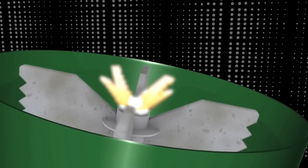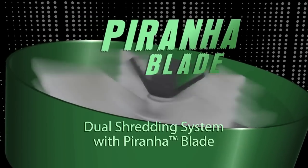As you consider this trend in your market, step up to the power of a Billy Goat loader with the Piranha Blade and shredding impeller to work for you.